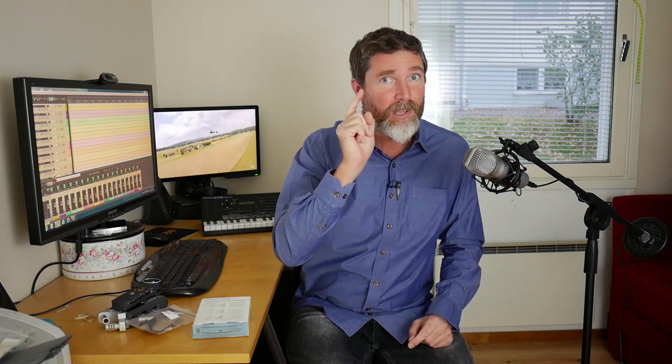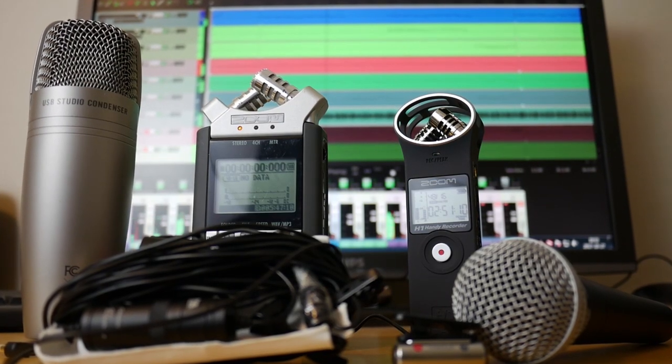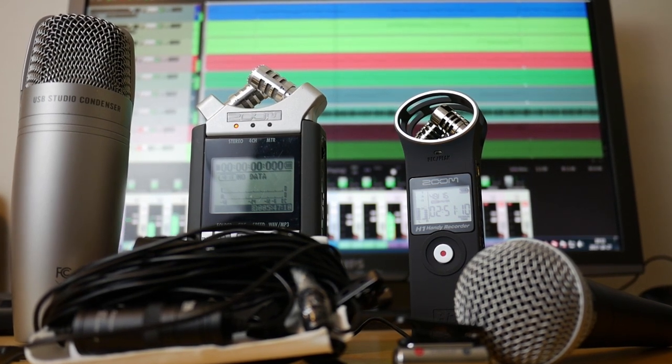We have here a Zoom H4n, which I've had for a while, and I've just bought a H1n because it's easier to fit in your pocket. I also have a stereo lavalier microphone from Sony, an Audio Technica lavalier microphone that you can clip on and connect to the camera or to the Zooms, and a USB condenser microphone from Samsung. In this video I'm going to tell you how you can use all of this equipment to the best effect and we'll also do some audio comparisons.